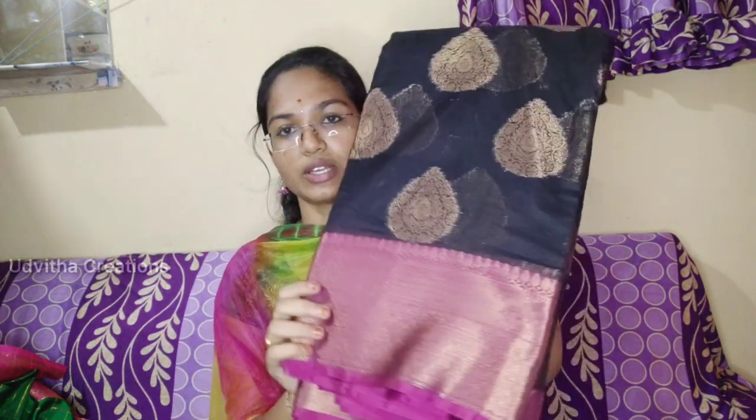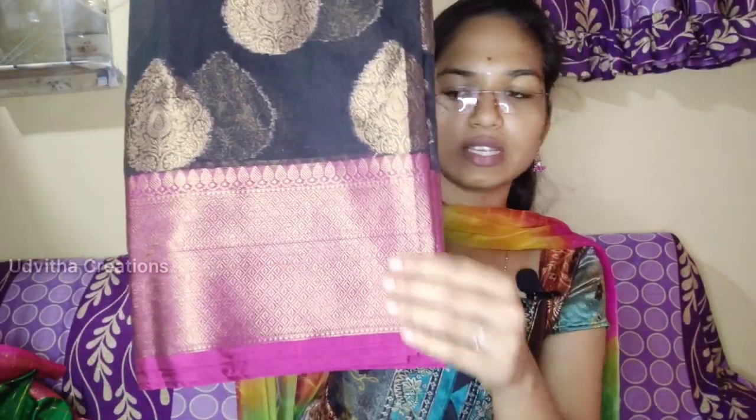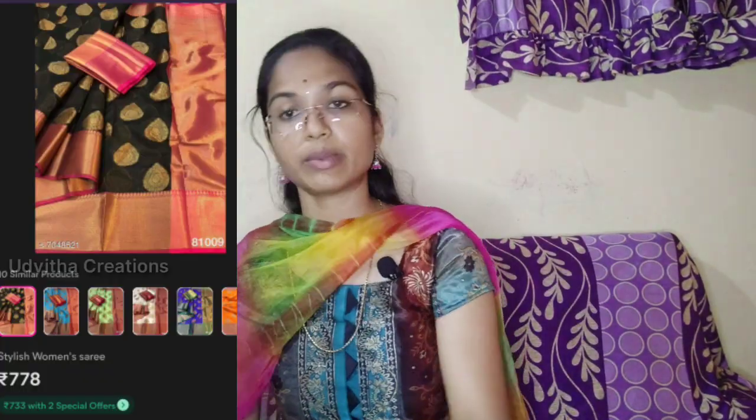I have to use the second blouse. This blouse is a pink combination. I have to use the blouse — I will try it. This is a thin border. The border is very different.